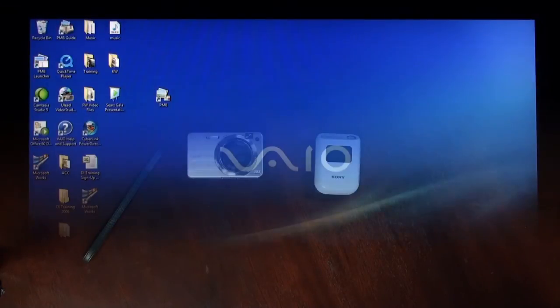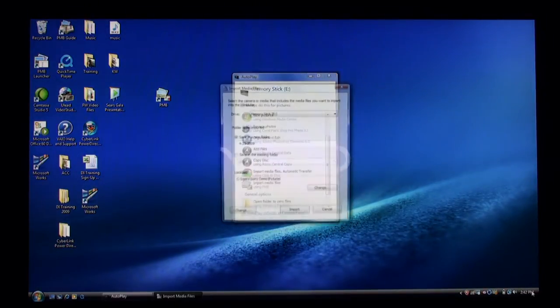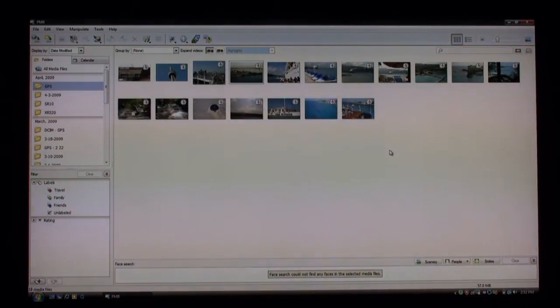Now I want to upload my pictures to Picture Motion Browser software. I'm going to insert my memory stick into the front of my laptop and I'll get an import screen from the software. This allows me to import pictures right into Picture Motion Browser. I'll select import and it's going to import the pictures that have my GPS tags. Now that we've uploaded our pictures into the software, you can see our pictures right here. These pictures all have GPS data embedded in the actual file information — this compass icon tells me that there's GPS data in each one of these pictures.